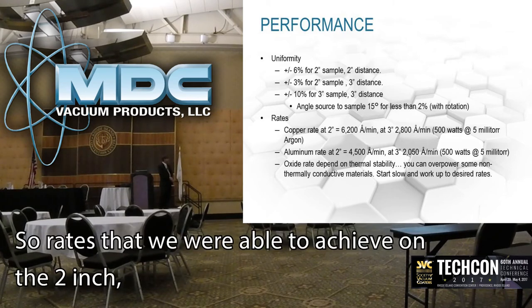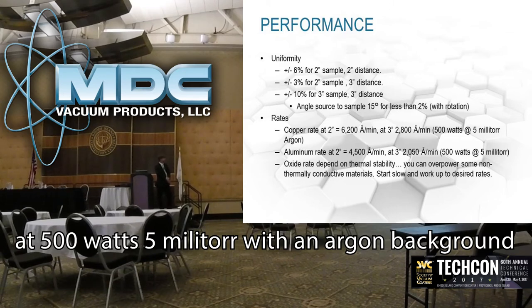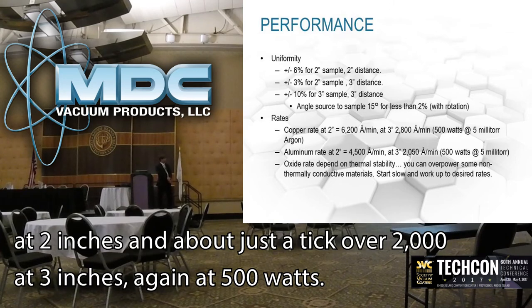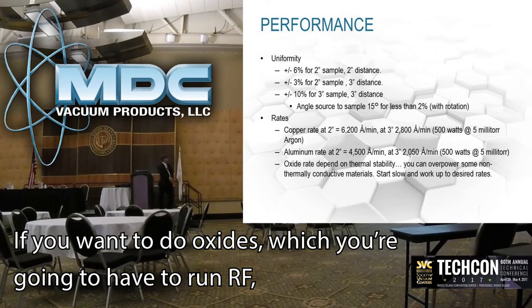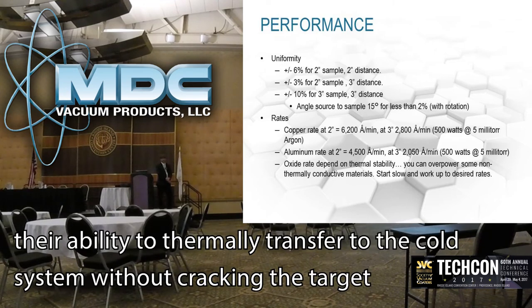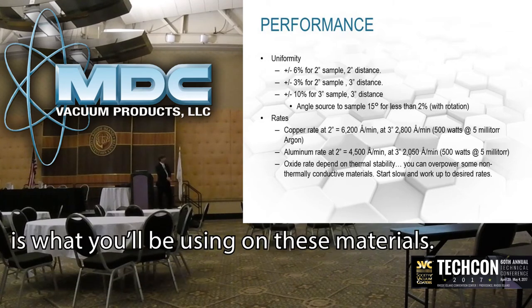The deposition rates we were able to achieve: on a 2-inch copper target, 6200 angstroms per minute at 500 watts and 5 millitorr. At 3 inches that drops off to about 2800 angstroms per minute. Aluminum is substantially lower — roughly 75% — so about 4500 angstroms per minute at 2 inches and just over 2000 angstroms per minute at 3 inches, again at 500 watts. That's pretty much the maximum rate you would drive those small sources at. If you want to do oxide or ceramic targets, you have to start at significantly lower power — you can't overpower those targets, as it really depends on the ability to thermally transfer heat to the cooling system without cracking the target. Generally 10 to 30% of the metallic power level is used for those materials.